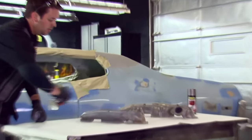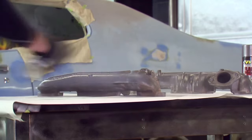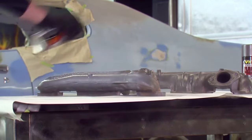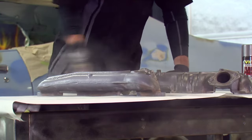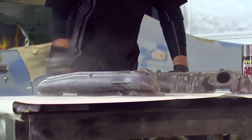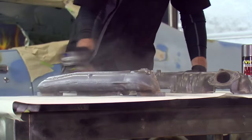When applying the primer, it's always good to do two light coats followed by one medium coat and wait 10 minutes in between. Using two light coats will help ensure that you don't have any runs or sags, and it will build it up instead of just spraying it on heavy.